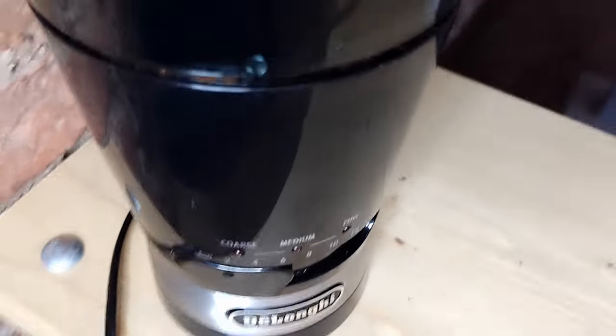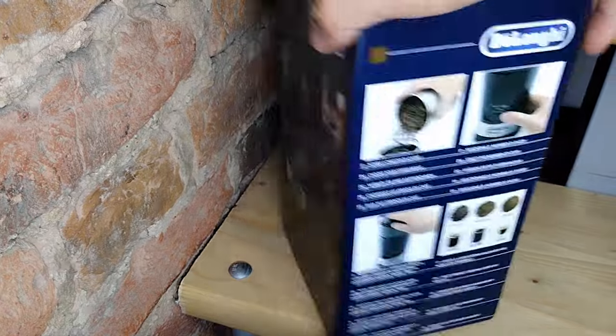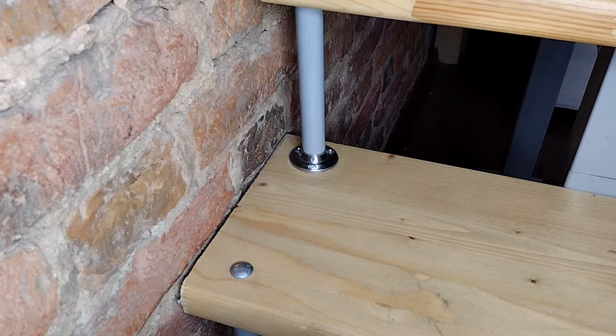Today I'm going to briefly review the Delonghi KG200 and KG210 coffee grinders. I tested the latter one, the KG210. However, these models are very similar.